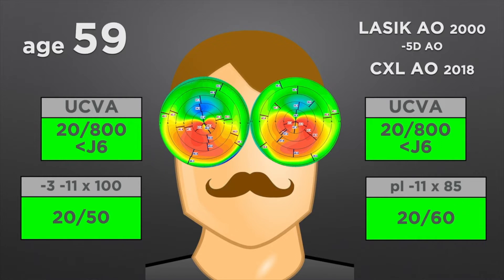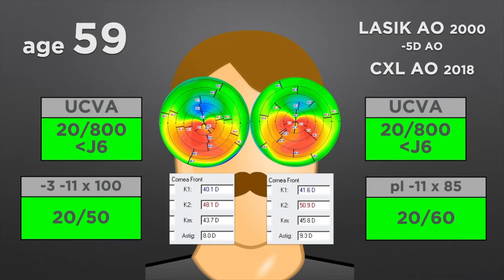He could not tolerate contacts, and this option was exhaustedly discussed and is off the table. He is considering DALK. Taking a closer look, his topographic astigmatism is matching his refractive astigmatism both in magnitude and axis. So here we decided to take a different path — instead of trying to fix the cornea, we decided to leave the cornea alone and perform an intraocular procedure: a lens-based treatment for a corneal problem.